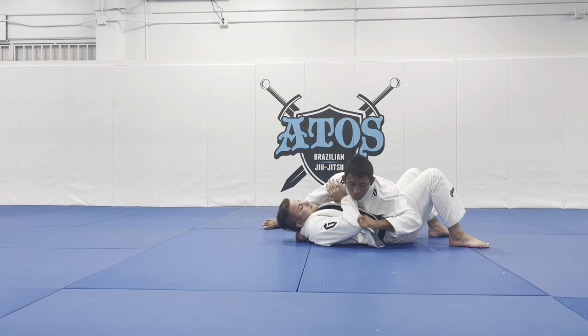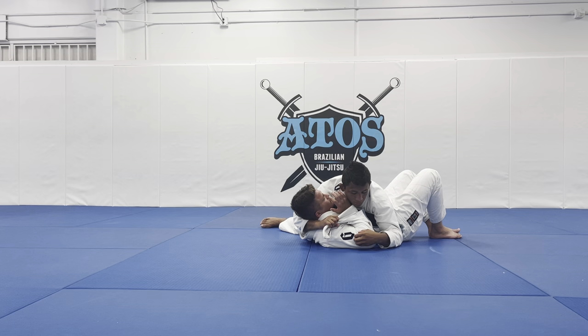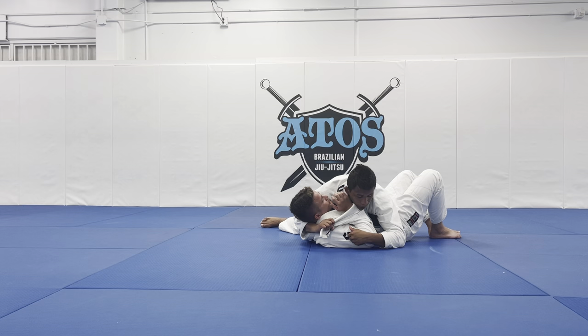On the inside shoulder I can do the same thing — I grab like this. Now I control his arm. Once I pass the lapel over the forearm, I will strap his arm. And with my hand, I will grab right on his triceps.